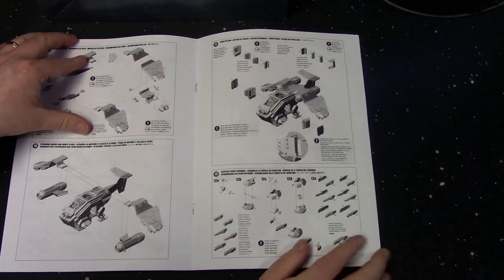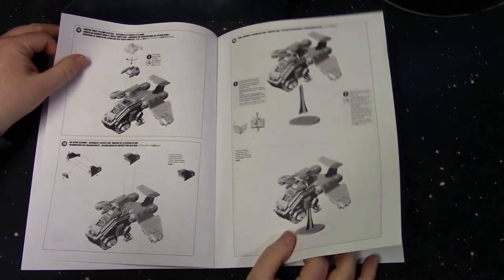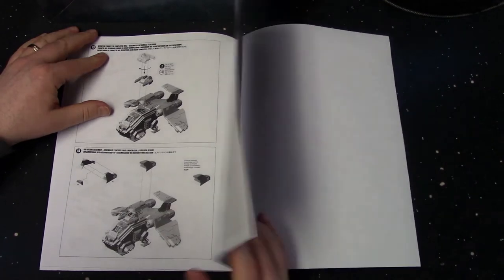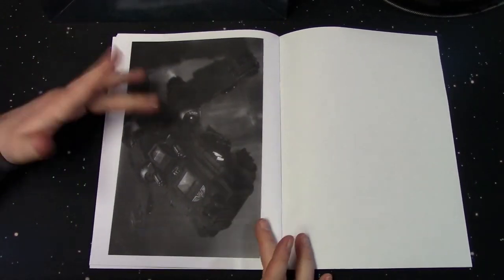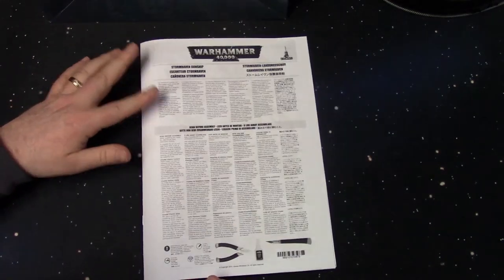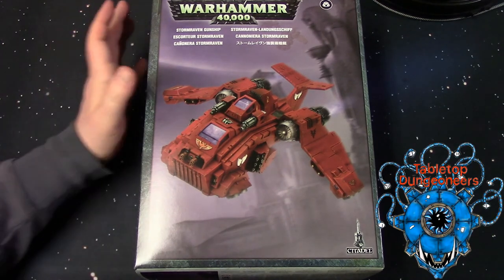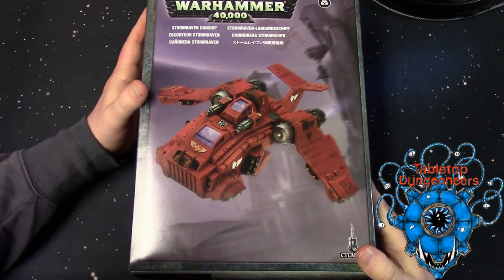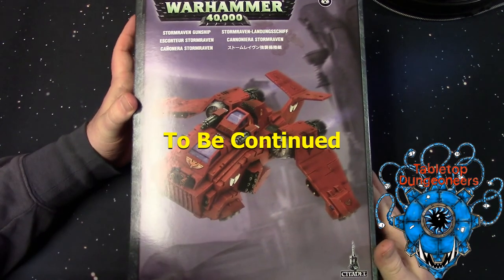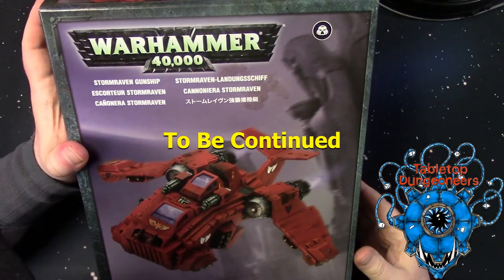You get some other options here — sponson options — and a nice black and white picture. All right, so there we are. That is a quick look at the Warhammer 40K Space Marines Storm Raven gunship.